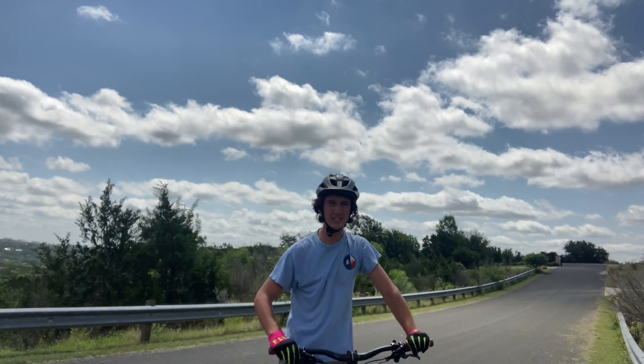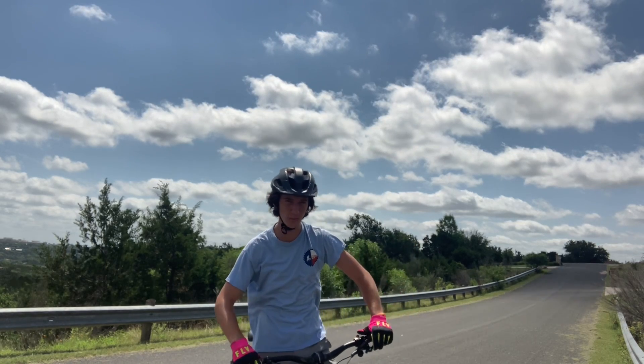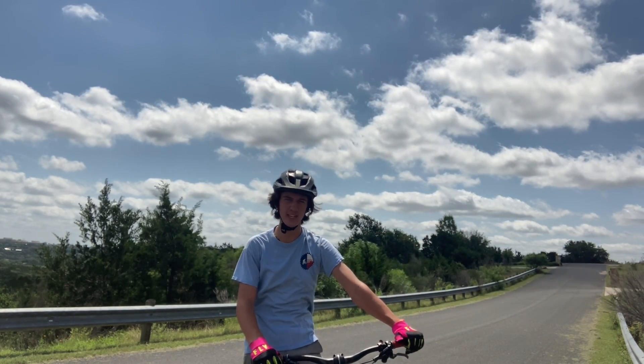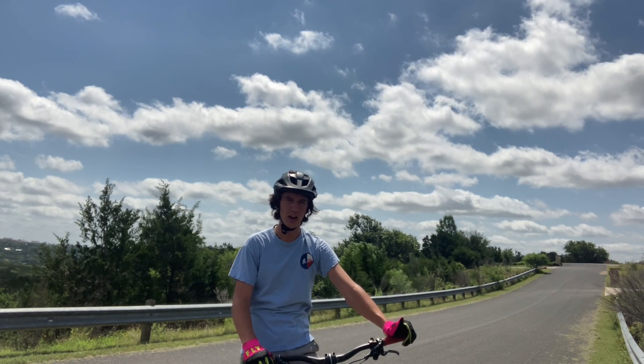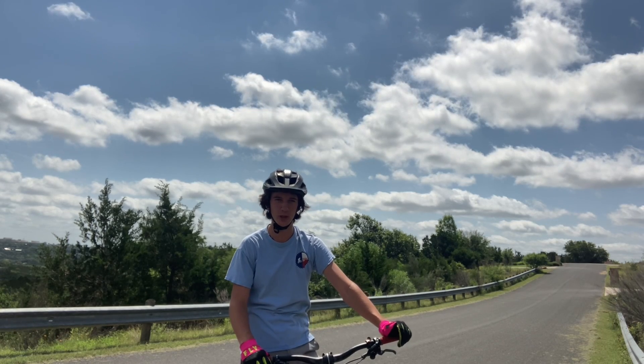We're back on the mountain bikes today, and we're going to be teaching you how to ride a wheelie on the mountain bike. It has a lot of uses, whether that's just making your riding a little more steezy, going faster on the trail, or just messing around in the parking lot. They're a lot of fun and pretty easy to learn.